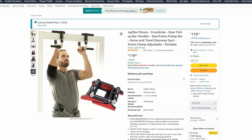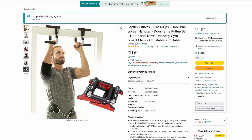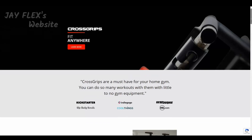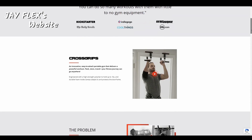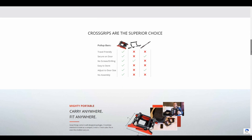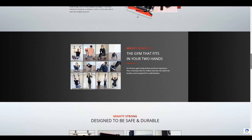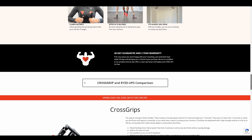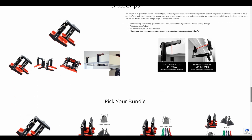Probably the biggest con that's going to stop most of you from buying these JFlex pull-up bars is the price. These are pretty pricey — I bought them at about $120 US. If you are using these every day and you want that confidence they give you when doing pull-ups, then these totally warrant that price. It all comes down to how often you're going to use them. If you're using them four days a week to every day, I totally think these are a good buy.